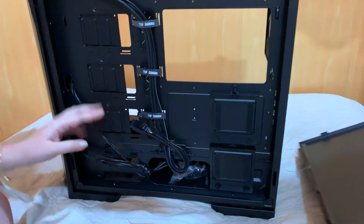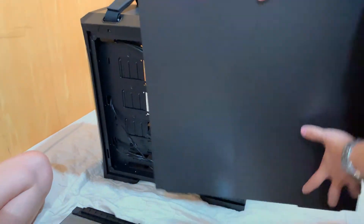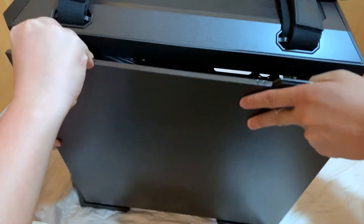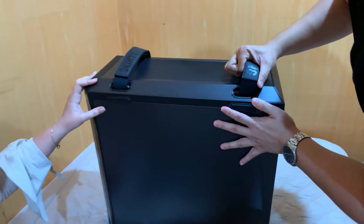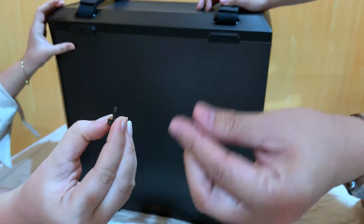Ibabalik muna natin ito. At ang maganda dito guys, the case is really detachable — ang gilid niya, both sides — for PC building convenience. At pagbalik natin, i-screw natin ito ulit.